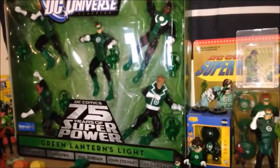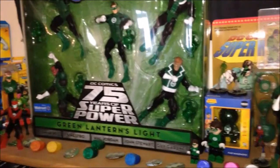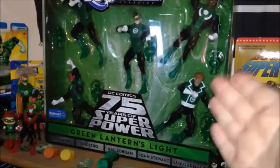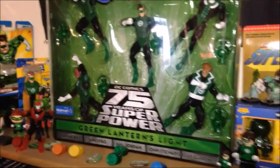Hey guys, welcome back to Comic-Again. John Wise here. Shannon and I are going to share this review of the DC Universe Classics DC Comics 75 Years Super Powers Green Lantern's Light 5-Pack.